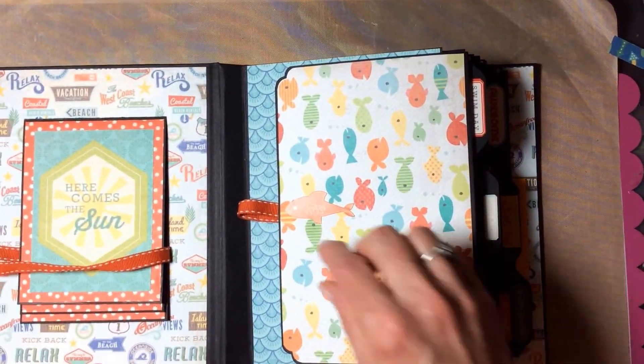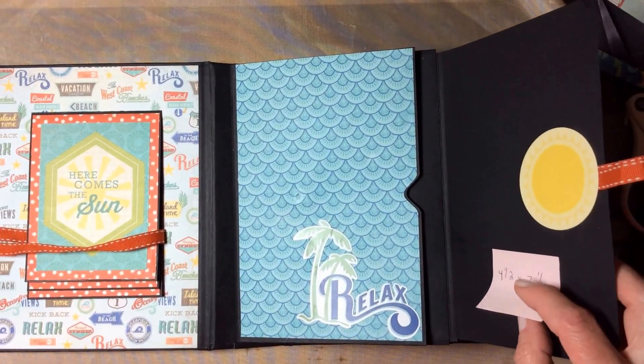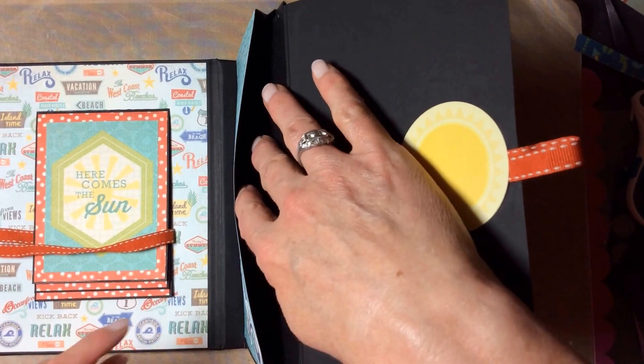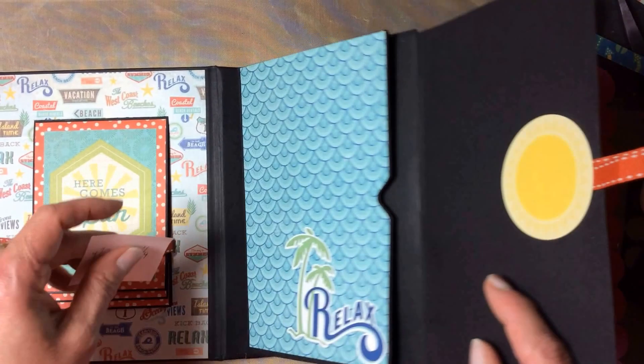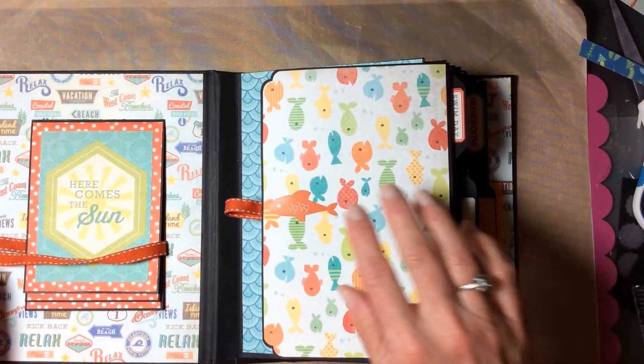The next page is a flap that lifts up. This flap is four and a half by seven and a quarter, and we have an accordion pocket here that's about a half an inch deep, with plenty of room for extra photos, memorabilia, receipts, anything.